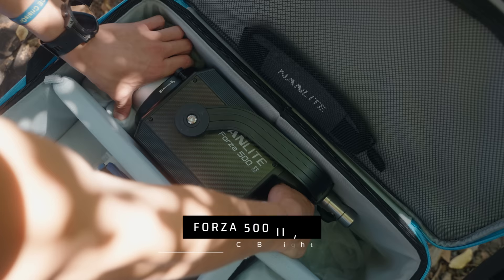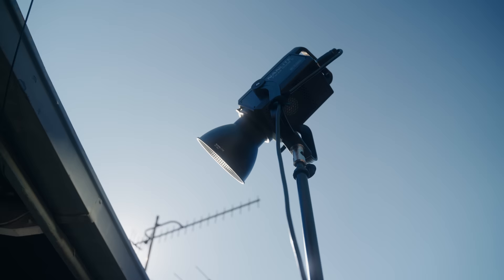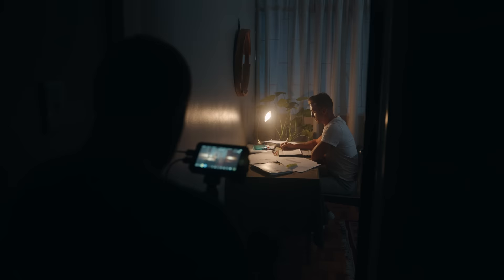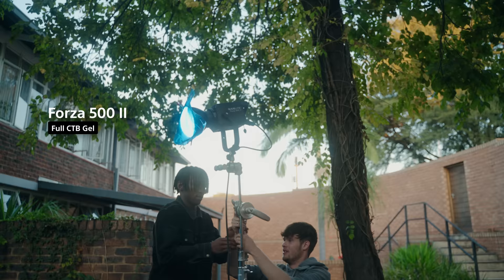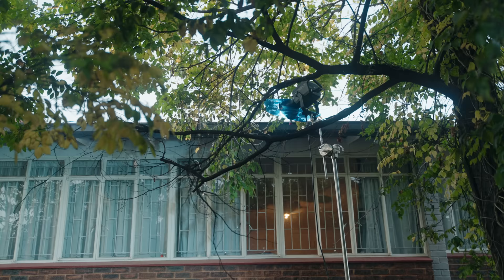Lighting-wise, Nanlite sent me the new Forza 500 Mark II, both the monocolor and bicolor versions. To say that this light has been upgraded is an understatement, but more about that later. Let's jump into the first setup: the nighttime study scene. Believe it or not, this was shot in daytime. We chose this location because it doesn't get as much light in the morning, making it easier to emulate night during daytime without going crazy with flags. We simply closed the blackout curtains, and for our cool nightlight, we used the Forza 500 Monocolor with a CTB gel. To compete with the natural light, we had to shoot at 100% to bleed through — another reason a powerful light is important.